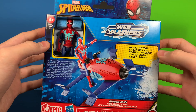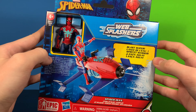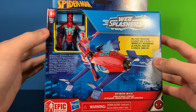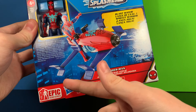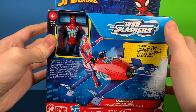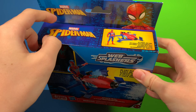The packaging is plastic-free, and it is still pretty decent for what it is. You've got a nice picture of Spider-Man and the web jet on the front. You have the Epic Hero Series branding and Hasbro. This is in the Web Splashers line, which means it has a water feature.